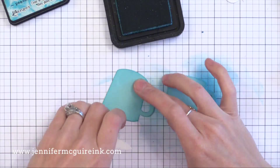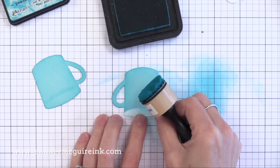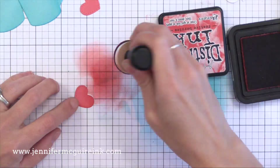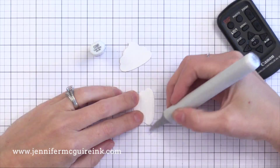From one of the extra white die cuts, I cut the top of the mug out and hold it there as a mask so I can put a little bit of ink underneath the lip. This takes just a few moments and it really makes a big difference in defining the edges of this die cut. You could also stamp on these little mugs if you wanted to. I also added a little bit of red ink around the edges of the hearts and to the cocoa that's going to sit inside the mugs. Adding ink to all of the pieces really makes a big difference and it doesn't take long at all.